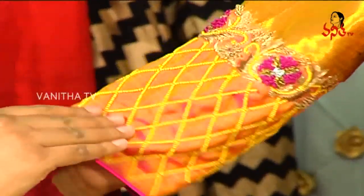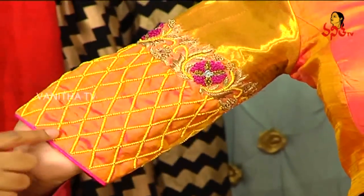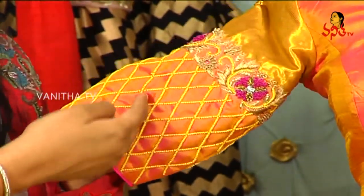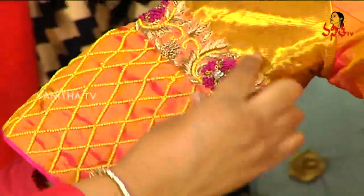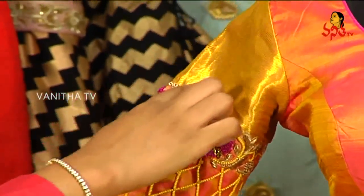We have to highlight the sleeves — the sleeves have a regular border here. We have to use heavy beads, and we have to check these yellow beads. We also have to give a creeper design, use a pink zardozi touch, and use stones.